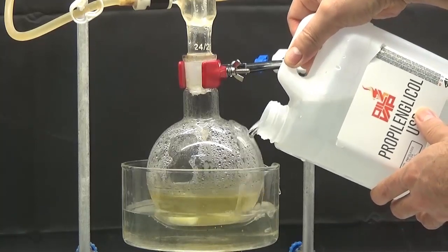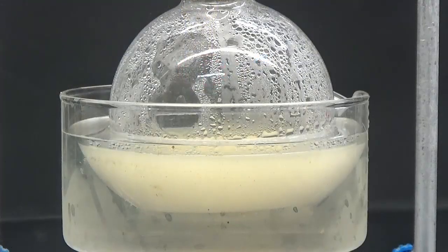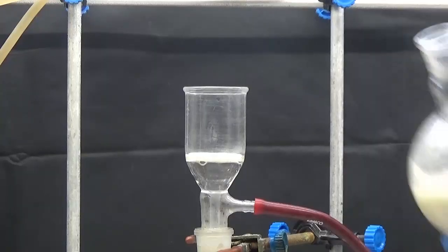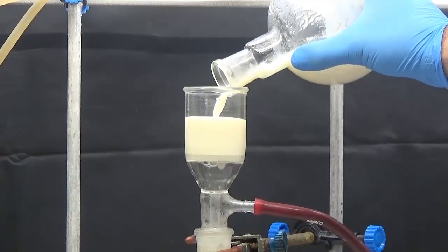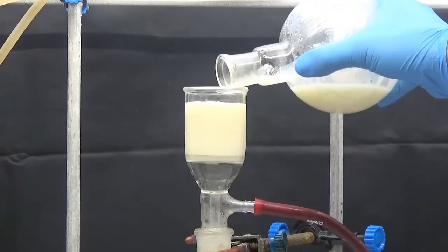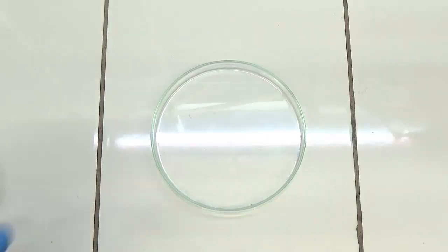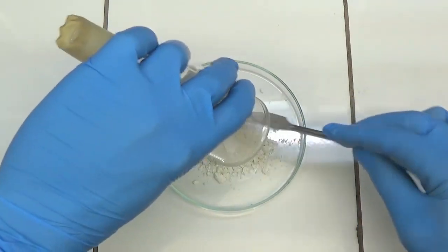I use a mixture of propylene glycol and water 70-30% that I keep in the freezer. Collect the solid by suction filtration and dry at 60 degrees Celsius. 2.8 g of isonitrosoacetanilide were obtained.